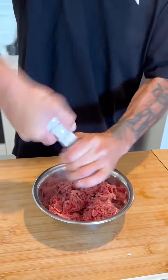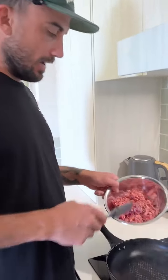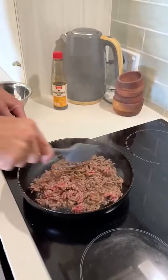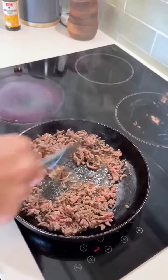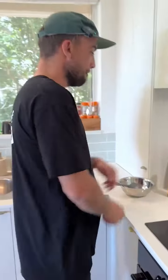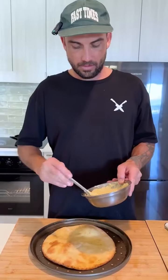Heat on in the pan, get it hot. We've got 200 grams of beef mince, a little salt and pepper. The pan is fucking hot — beef mince in. That's been less than a minute — you want it like that, just a little bit of pinkness still in there. Off the heat.